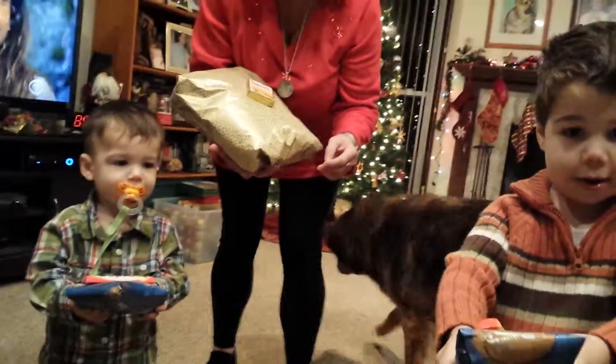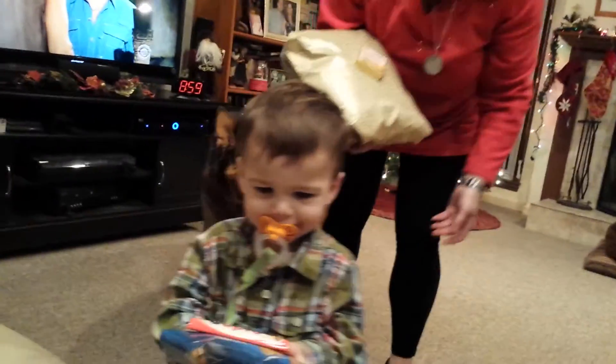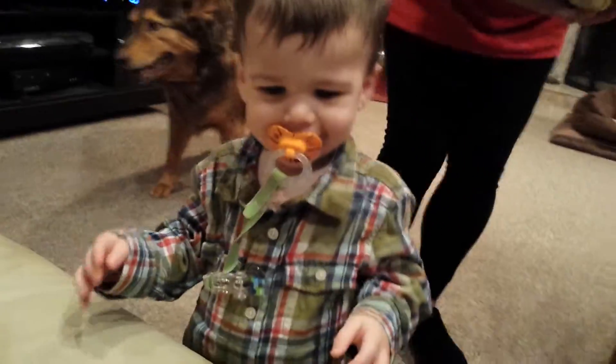Give mama the present. Did you guys give me some presents? Yay! Thank you. Want for me, Jackson? Thank you.